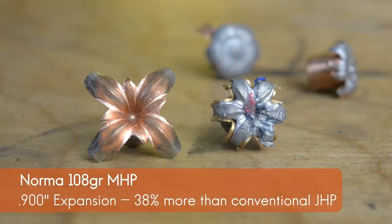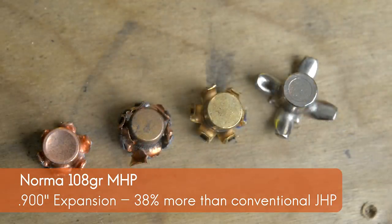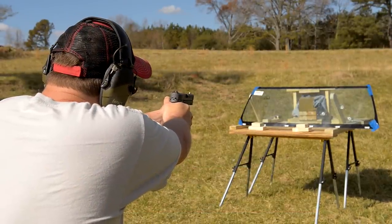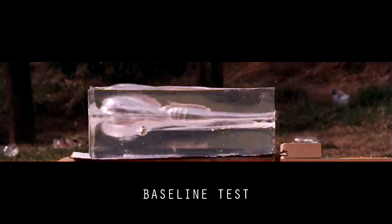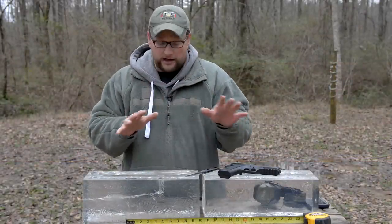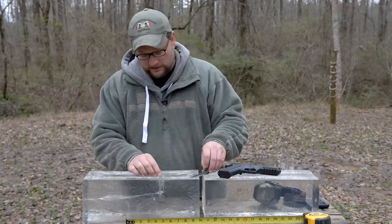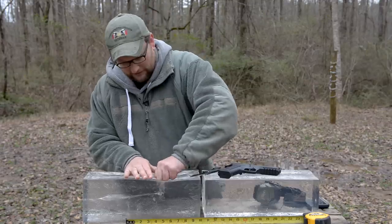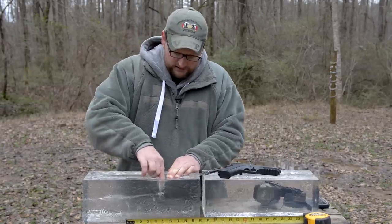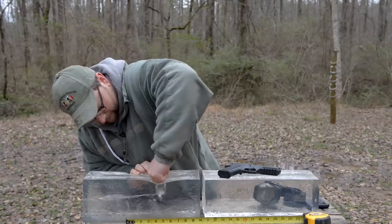You're going to be seeing a couple of comparative shots coming through here. Over the years we have tested a ton of different carry loads in a variety of different mediums — everything from more traditional ballistics gelatin all the way to clear ballistics gelatin like you see here. The clear ballistics gel is great and looks great on film, but it does react a little bit differently than traditional ballistics gelatin. Some projectile designs just tend to do better out of a more traditional medium.